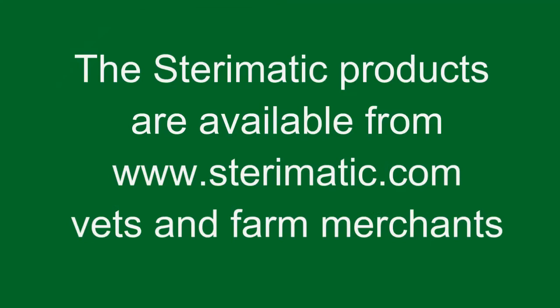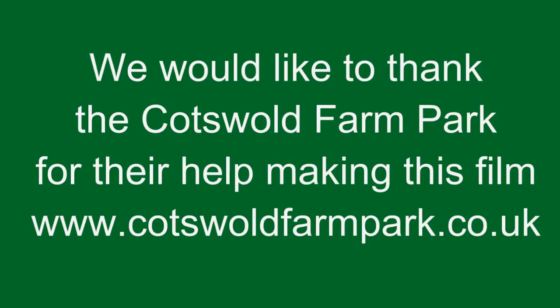Thank you for watching this video. If you'd like to buy any of the Steri-Matic products, they're available from Steri-Matic.com or your local vet or farm merchant. We'd also like to thank the Cotswold Farm Park for their help with making this film.